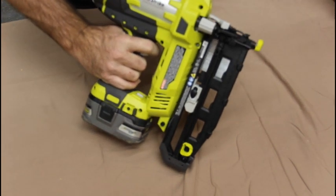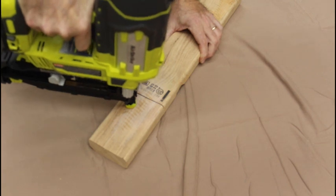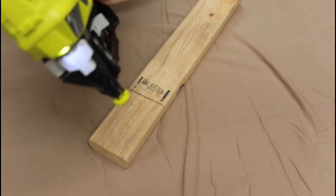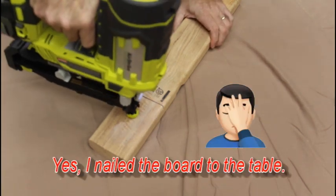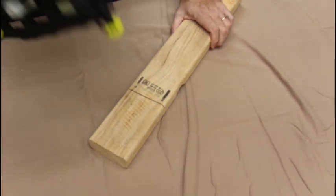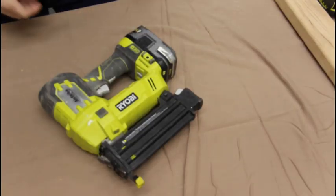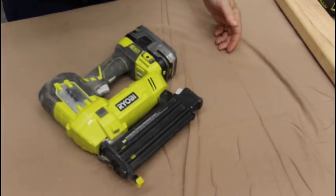Let me demonstrate that. On the one setting: press, shoot. Then switch it to three, press, hold the trigger, and bump it — and down it goes.